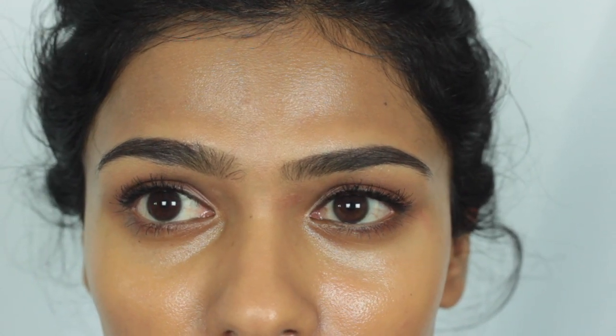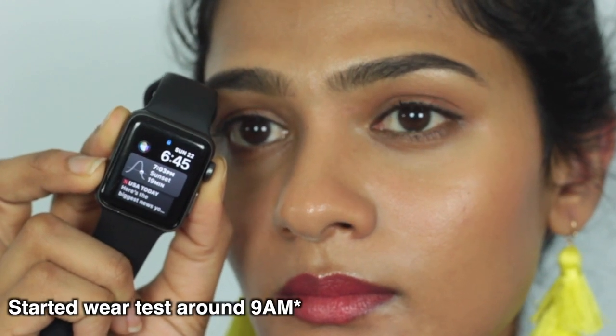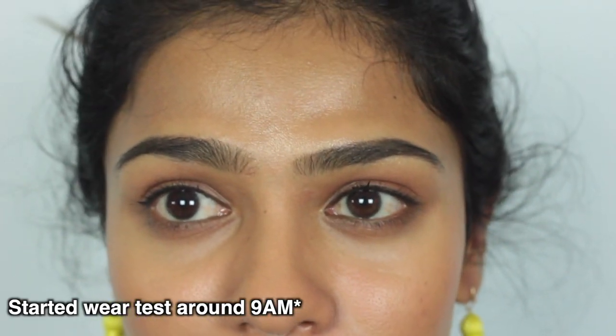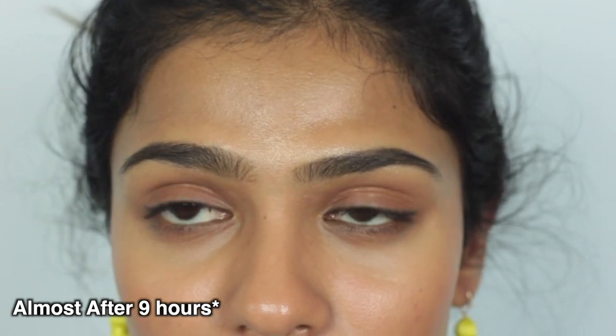The foundation performed way better on my skin on day two than day one. It didn't look as oily, so I didn't powder my skin all that much, and it stayed good for a really long time. But again, at the end of the day I started to notice it was looking a little bit shiny in my T-zone. Other than that, on day two I really loved how this foundation looked on my skin.